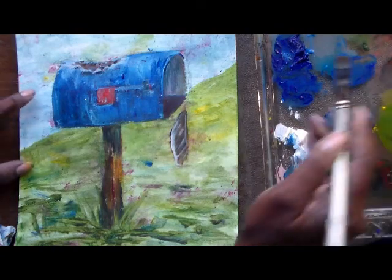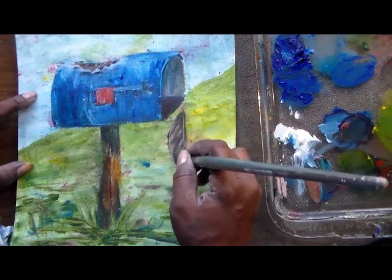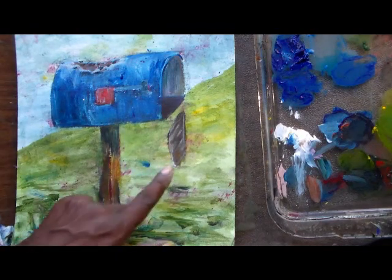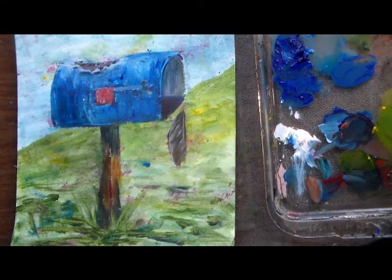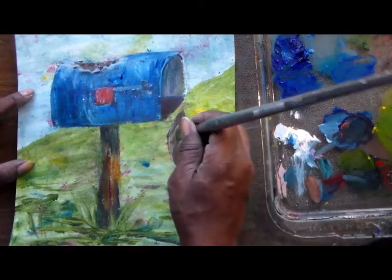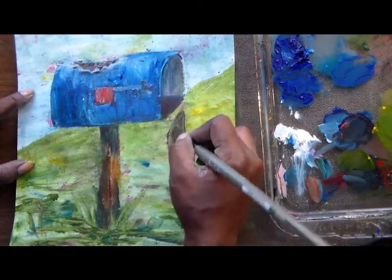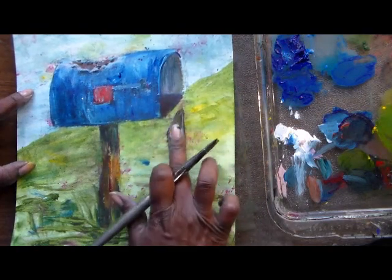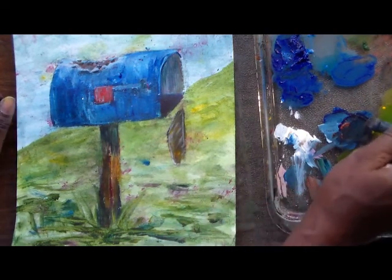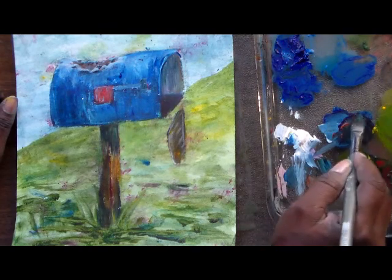I think I want this to look more rusty than anything else, so I'm just adding burnt sienna to it, streaking it. I should be able to put some yellow on that now — just touches of yellow. The only problem is there's nothing really dark on that to make it pop.